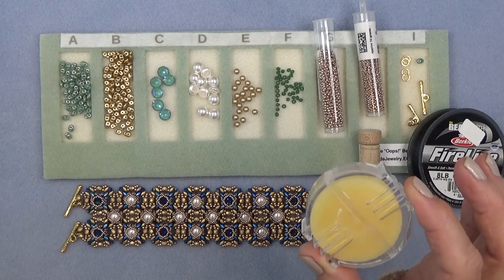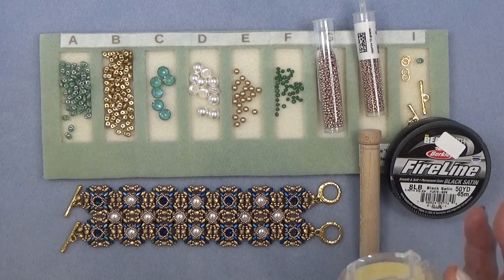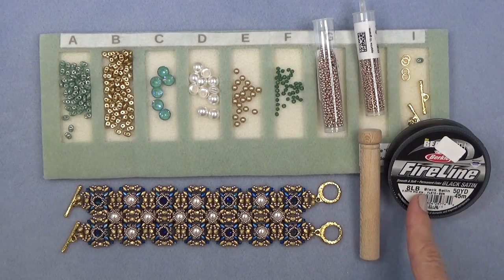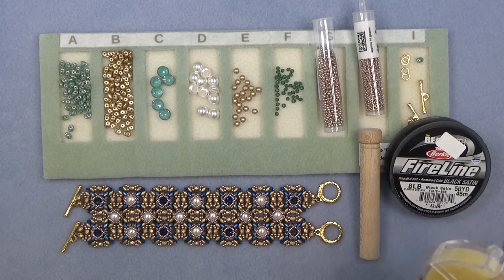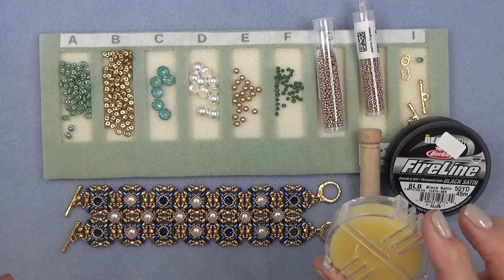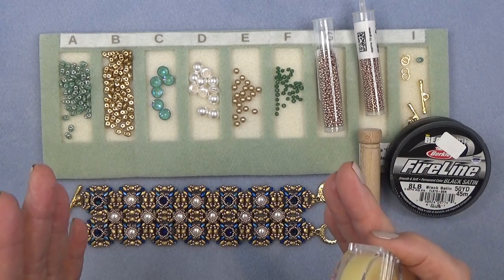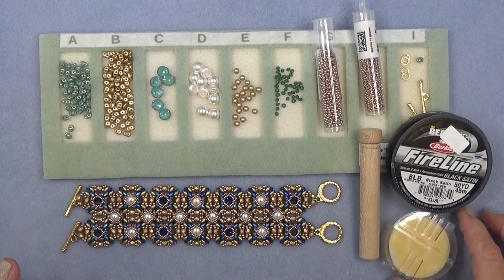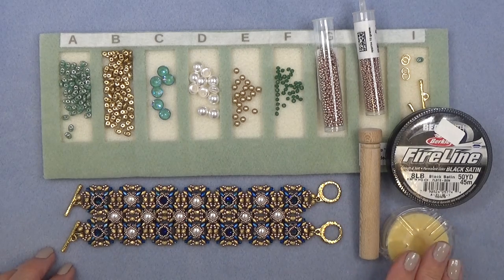Somebody had left a comment asking me if I used beeswax on my fire line. I said no, but I figured let me just try it — and it's great, I love it, especially on the black satin because it's not as strong as the regular fire line. A little added bonus: it kind of holds the beads together a little bit while you're beading, so if you're putting on a long line of beads they slightly hold together, which makes it so much easier. I recommend it.